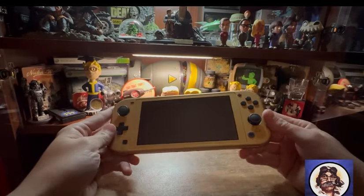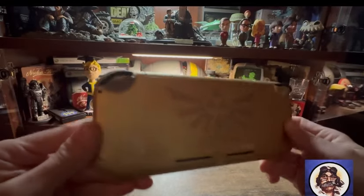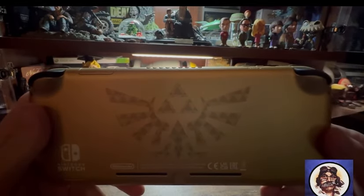Very similar to the same shade of gold that was on the 3DS XL Zelda Link to the Past version of that. Almost dropped it — it's tight, very small. Switch logo moved to the bottom left, and then we've got the triforce there with a new design around it.